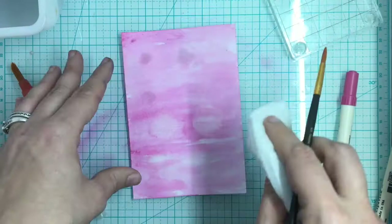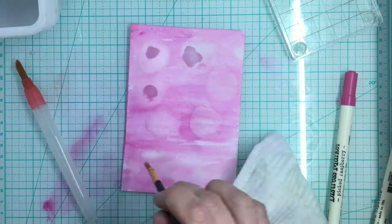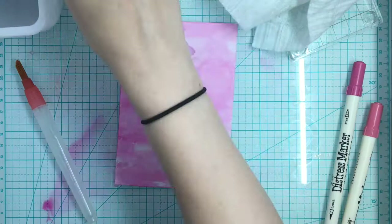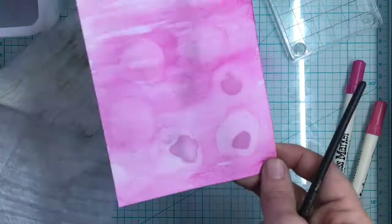You get these fun little splotch designs — it pulls the ink off. It doesn't give you as drastic a lifting as water does. Water is instantaneous; it just pulls it right off. I think it's because the alcohol dries faster so it has less time to sit on the paper and pull up the ink. But you get almost that alcohol ink kind of look to it, and I've seen it done with straws also making some fun designs.